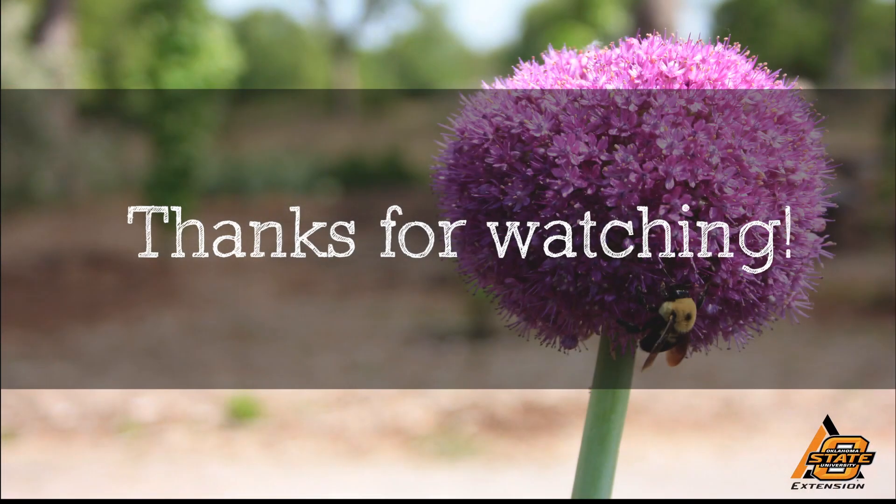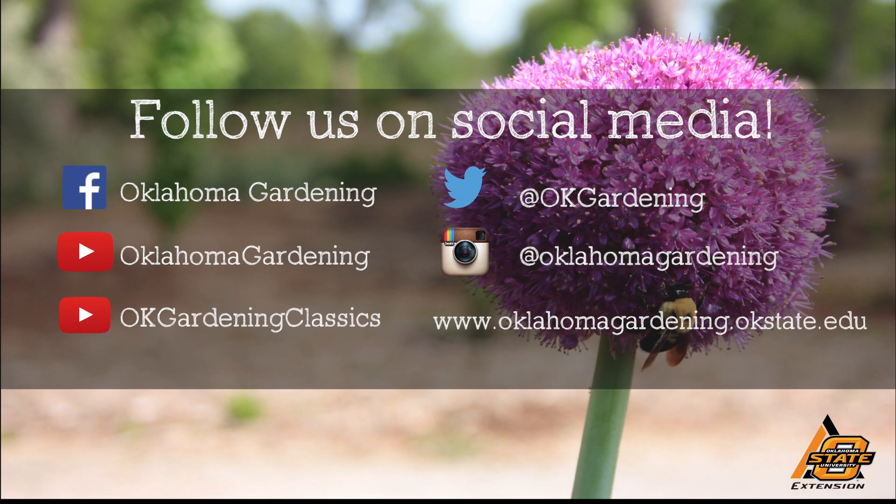We hope you enjoyed this video. It's part of our OK Gardening Classics YouTube channel. You can also find more recent videos on our Oklahoma Gardening YouTube channel. Join us on social media for great gardening tips, photos, and discussion. We'll see you next time.